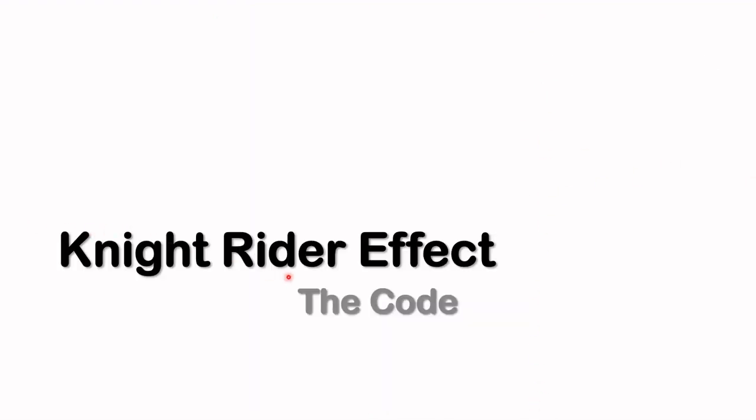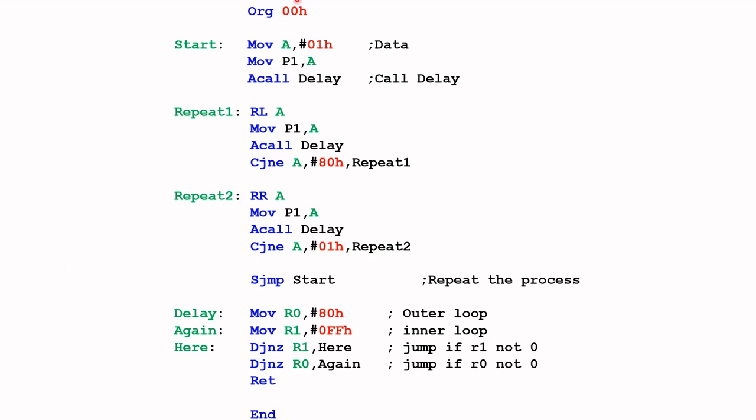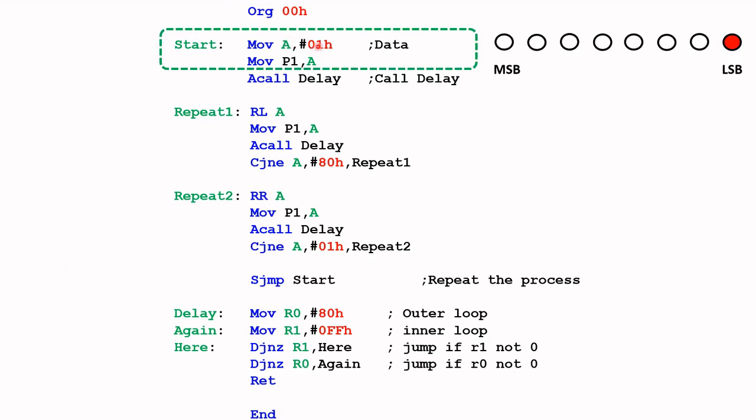Let's take a look at the code for the Knight Rider effect. As usual I'm going to start at 00H. This code here basically copies the value 01H into register A, and from register A we copy that contents into port 1 P1 where the LEDs are, so the least significant LED will be switched on.